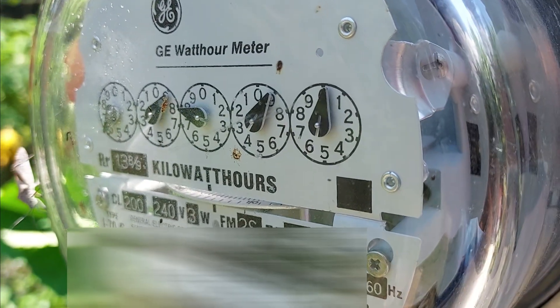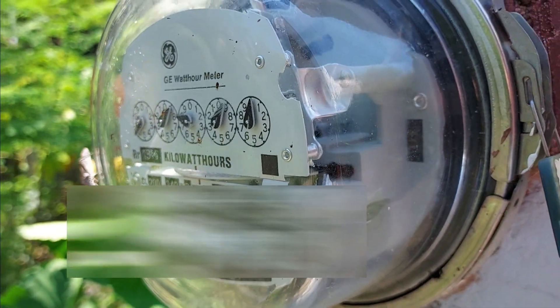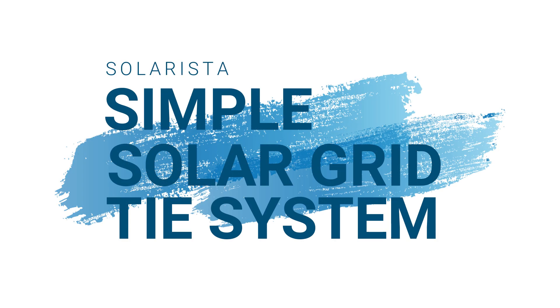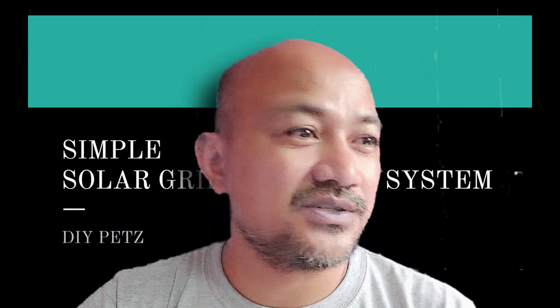That's the advantage of a grid tie system. Earlier you have seen how the grid tie solar setup has been done physically and what the components are. Now let us discuss and see how it is being wired with the network diagram, and later we will check on the benefits and why we chose to go for a grid tie solar setup.